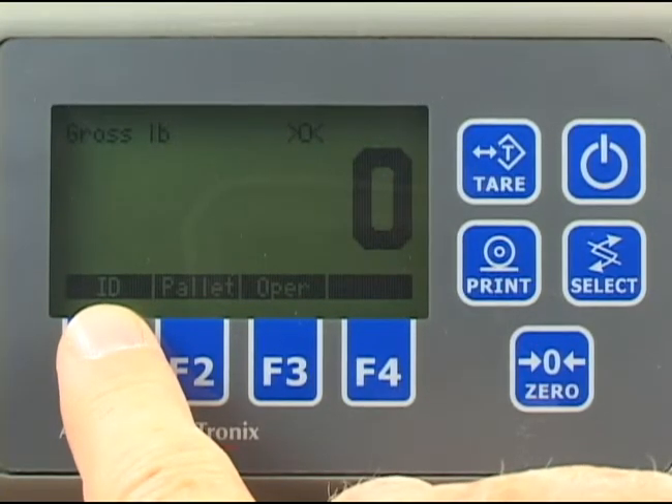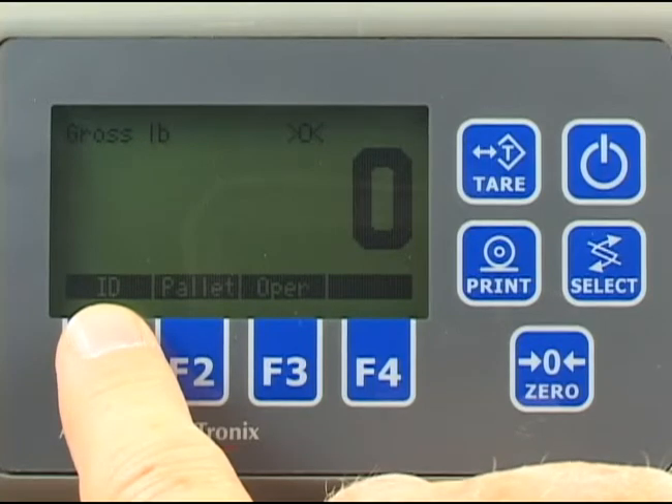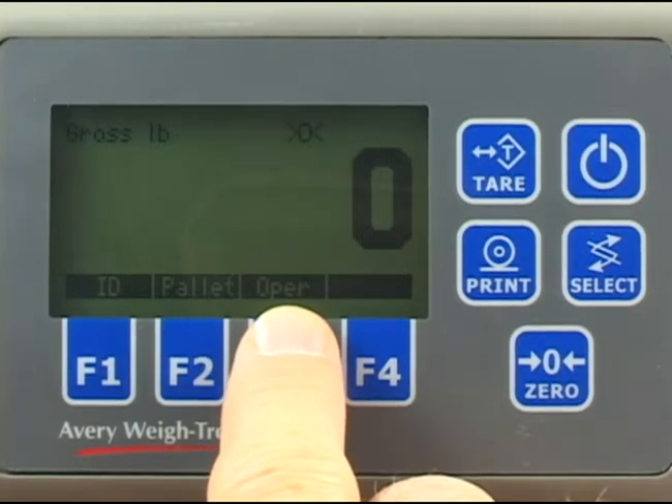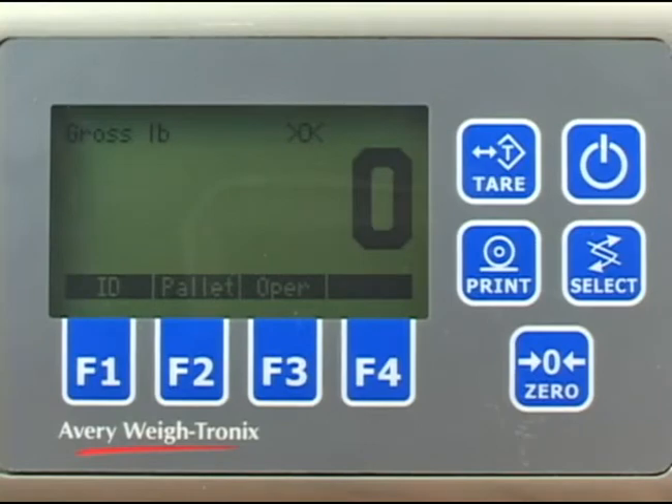These keys are: the ID key for entering identification information for the pallet being weighed, such as pro number or work order number; the pallet key, which you use to enter the estimated number of pallets in this pro number or work order; and the operator key, which you use to enter an operator number.